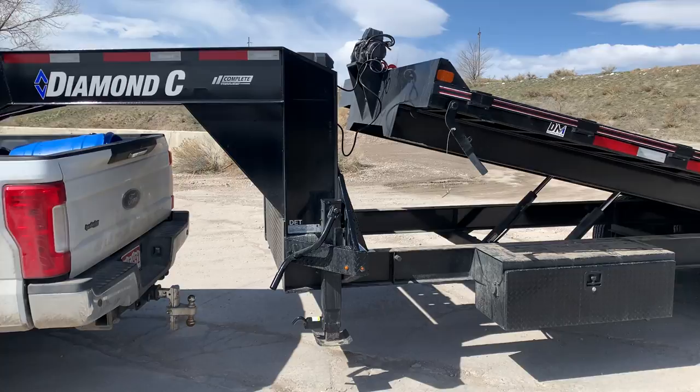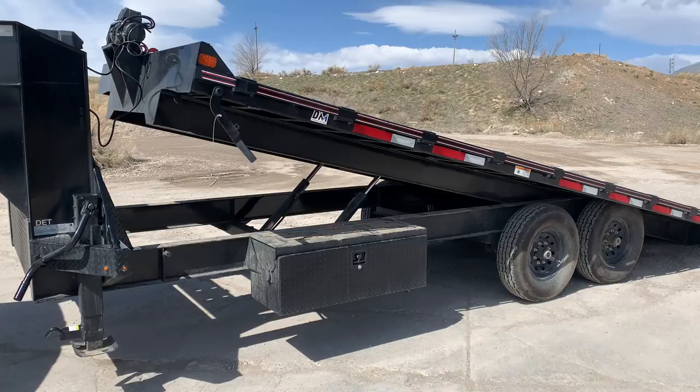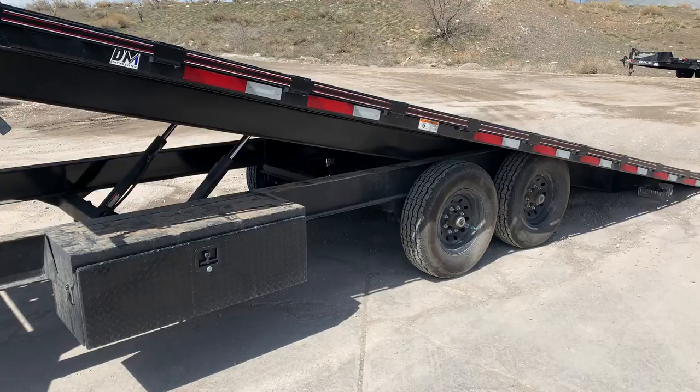Hello everybody, I just want to do a quick review on this Diamond C Full Tilt trailer. This is their heavy duty trailer with the gooseneck option. I think this deck's a 24-foot deck. We've had this trailer now for about two or three months and just wanted to do a quick review on it since there didn't seem to be too many on Diamond C.